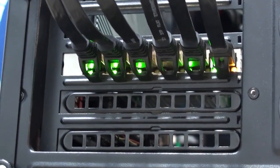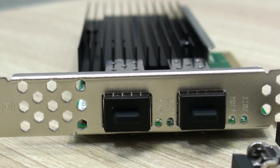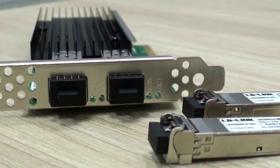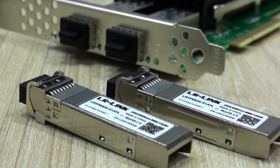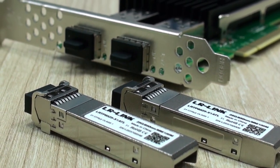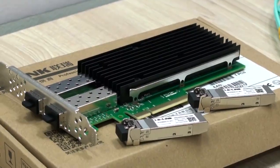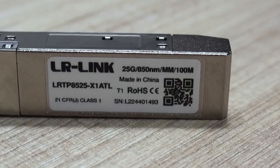This is exactly as we have seen with cards such as the 2006PT, which may serve many virtual machines with the same hardware. For those of you new to this type of networking speed, as with any other network card with SFP ports, you will need to get the modules separately. Very importantly, in this specific case you need SFP28 modules for 25 gigabit per second transfer rates.